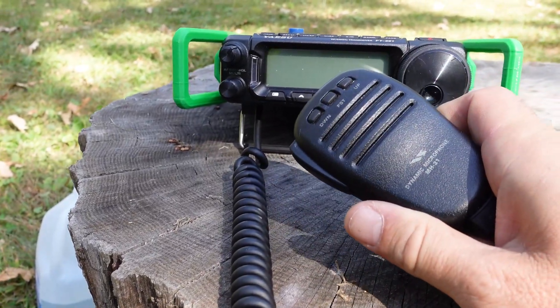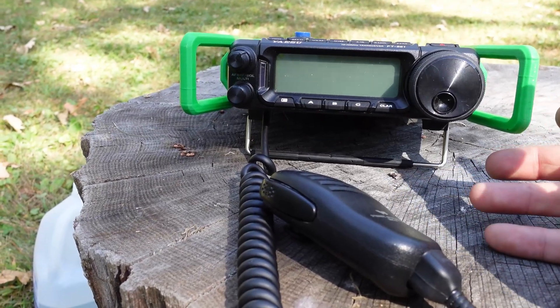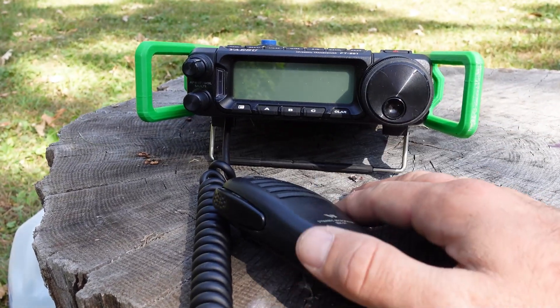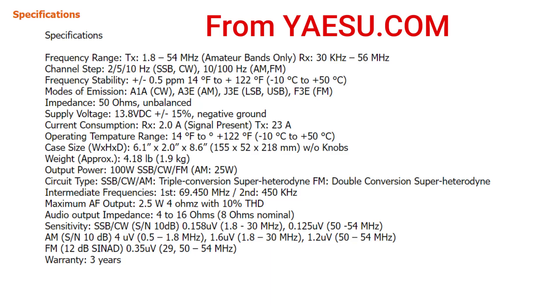In my bag for my radio is the Yaesu FT891. I want to mention I'm not sponsored or endorsed by anybody, but I've been using this radio for quite a few years and it has become my primary radio while portable because it's a relatively lightweight radio that has 100 watt capability if needed. Typically I only operate at about 50 watts if not 25 watts, and it's for HF only.